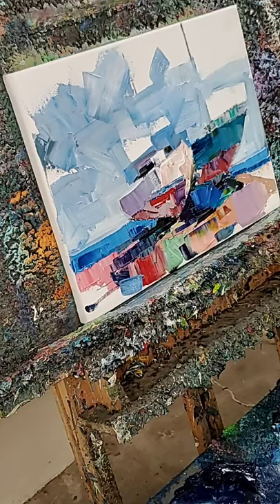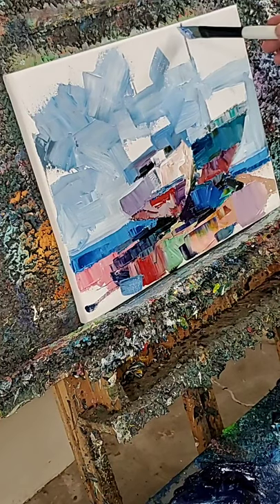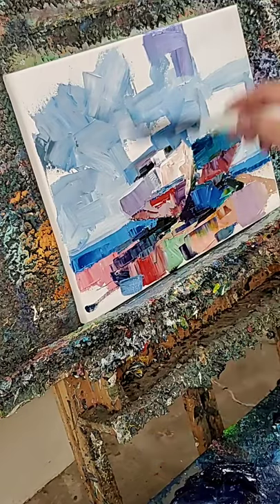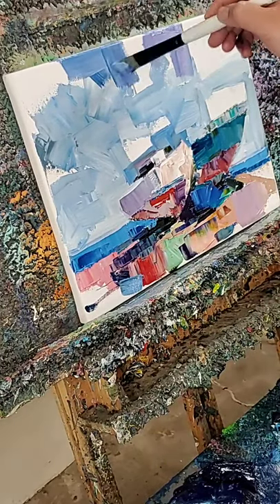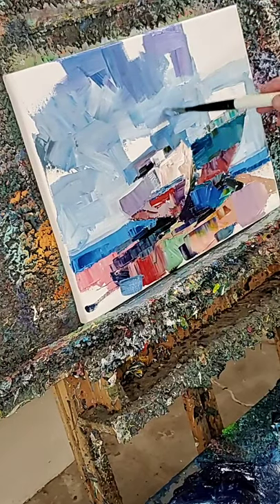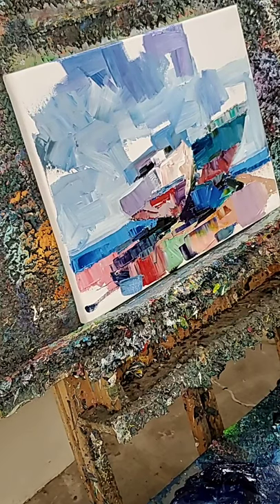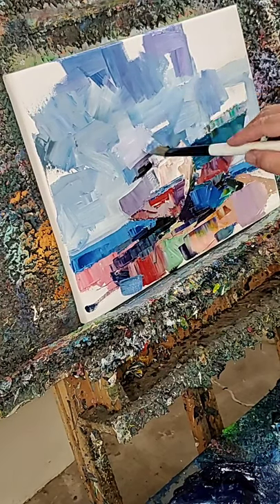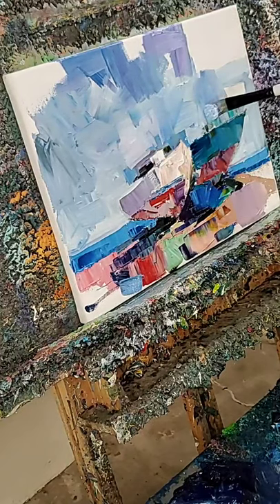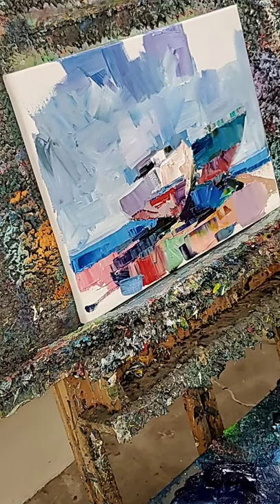It finally rained here in Tucson — at least where I am in downtown Tucson, we finally got some rain. I'm very grateful for that. My studio is in a warehouse district, and warehouses are infamous for being very hot with a lot of metal around them. I signed up for it, so I guess I can't complain, but I really needed some rain.